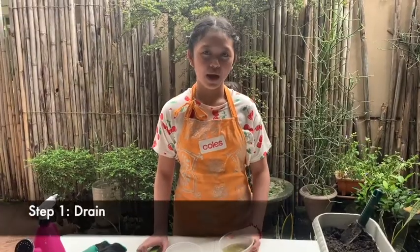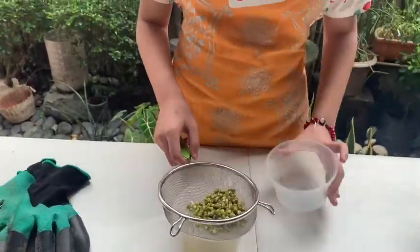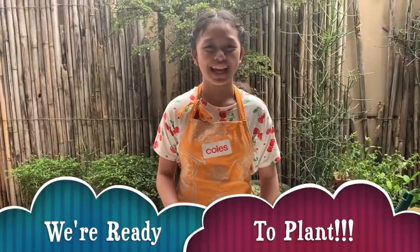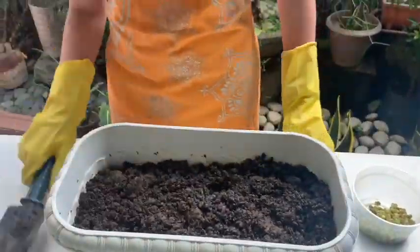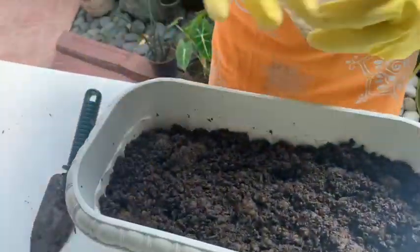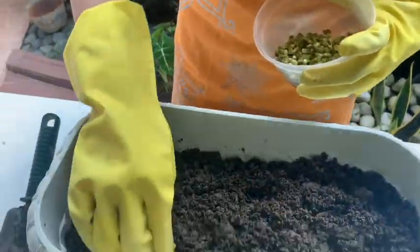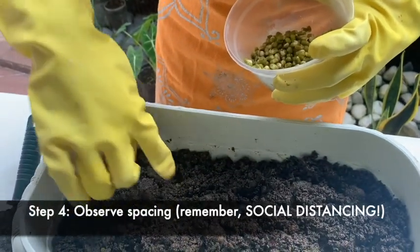Let's drain our seeds first. Now we are ready to plant. Let's loosen the soil first. Make sure to sow the seeds at half-inch depth. Make sure to observe the spacing between them.